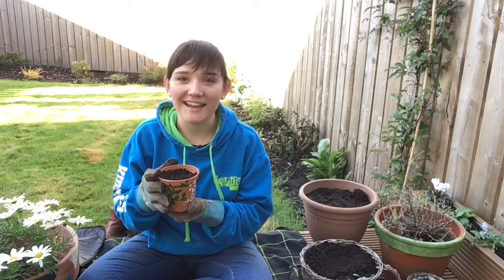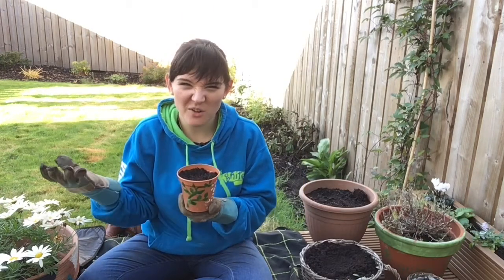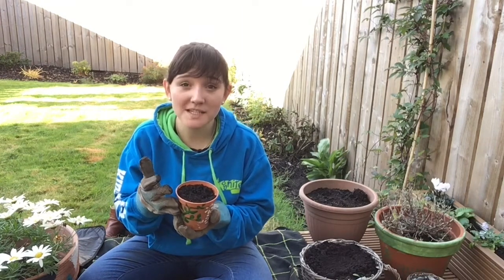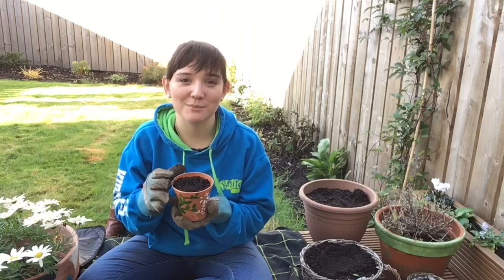That is us finished. All we have to do now is just wait for our bulb to grow. Hopefully when the spring comes, you will see the little green shoots start to appear and you will have some beautiful daffodils.